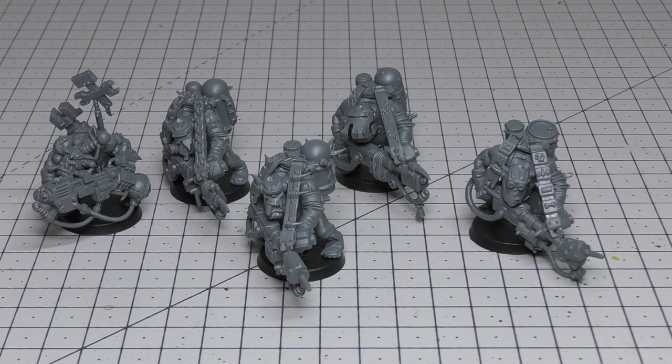Now let's cover the rules for the Burner Boys — you'll find them in the Elites section of your Ork Codex. There's a power points cost of three and a points cost of 12 points per model. Their movement speed is 5 inches, weapon skill 3+, ballistic skill 5+, strength 4, toughness 4, one wound, two attacks, leadership 6, and a save of 6+.